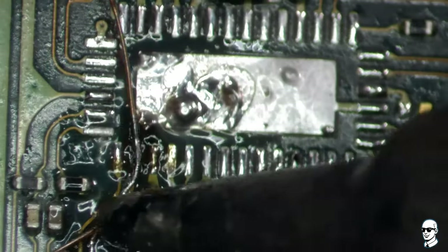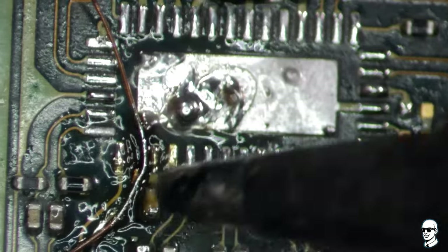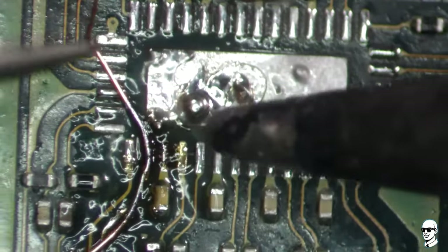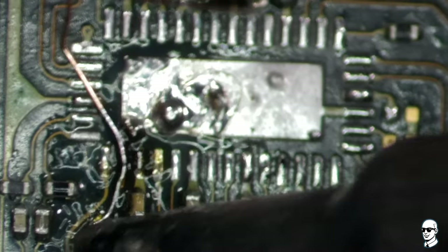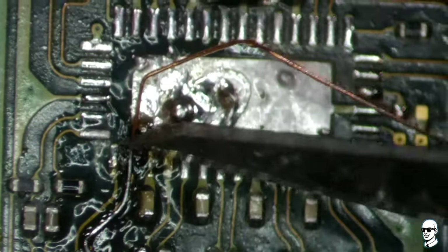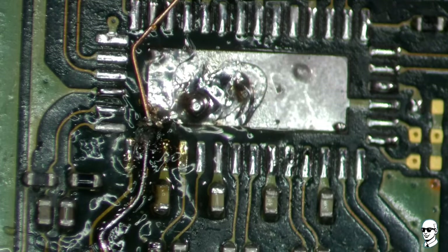Repairing the track proves to be a challenging task, given its tiny size. When you're facing obstacles, the key to success lies in determination. Trim the copper trace, and now let's proceed to install the new IC.